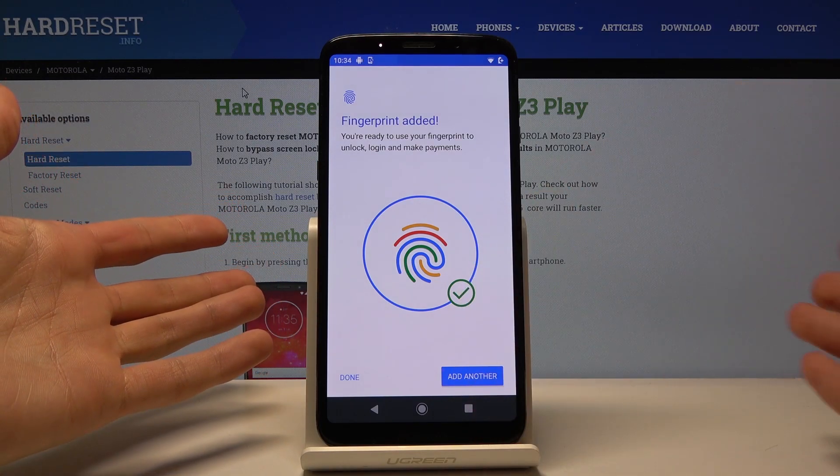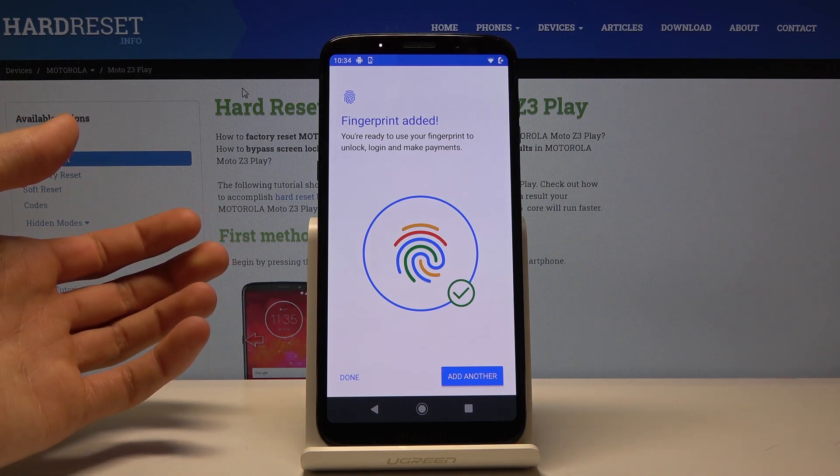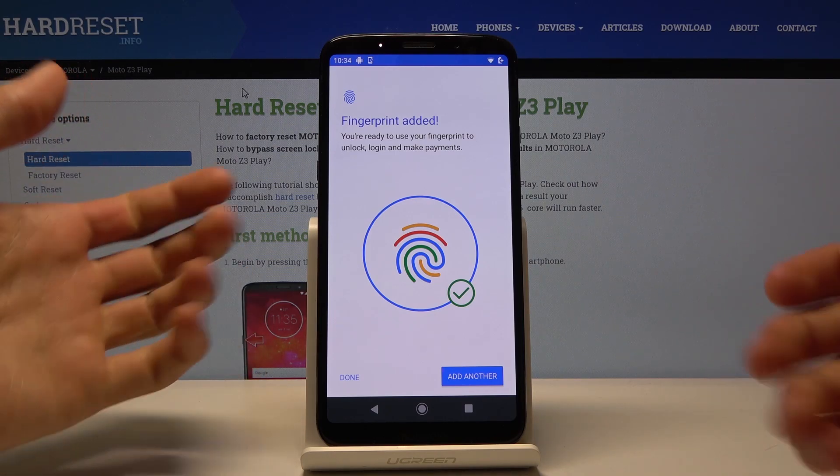When you tap on Add Another, you can add either another finger or try to scan the same finger once more for an even higher chance to basically not miss an unlock.